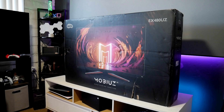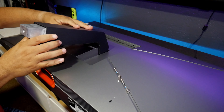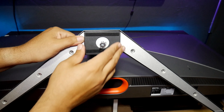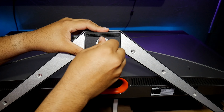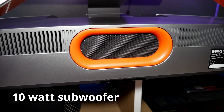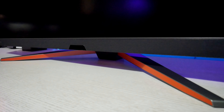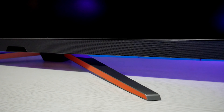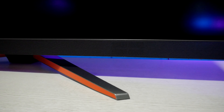The monitor comes very well packaged and is very well protected. The setup is super easy — there are only four screws to install the base, and after that the leg can be attached by hand. The IO ports are located at the bottom, and there is a small 10-watt subwoofer as well. The monitor has a 2.1 speaker system powered by Trevolo that sounds very good.